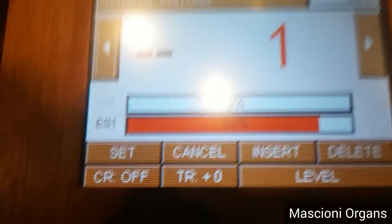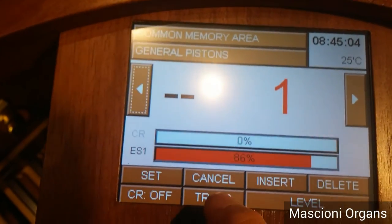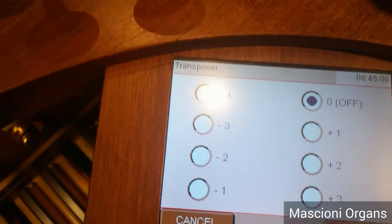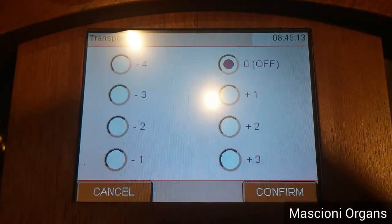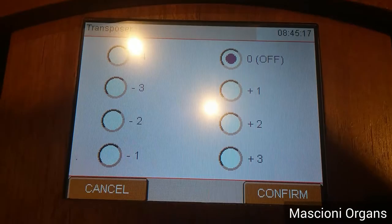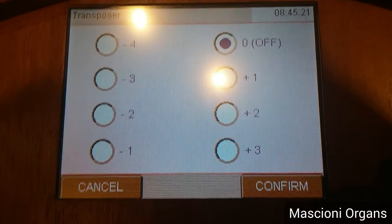Now, for example, I need to transpose my music. So, I push the transposer button and I go into the setup of the transposer. You can see there are minus four positions and plus three positions.